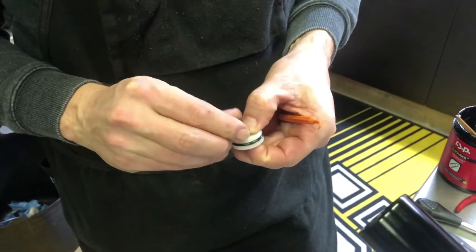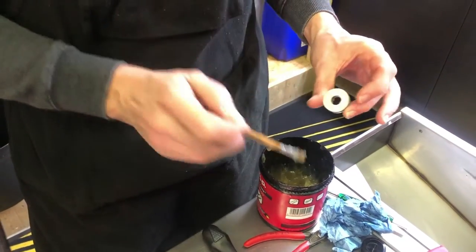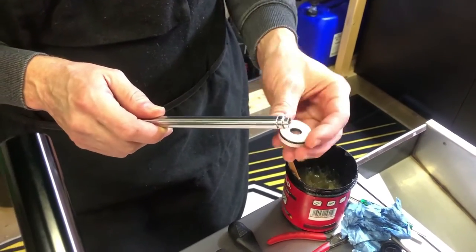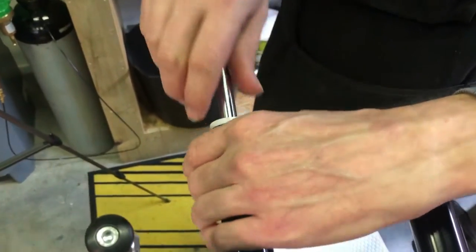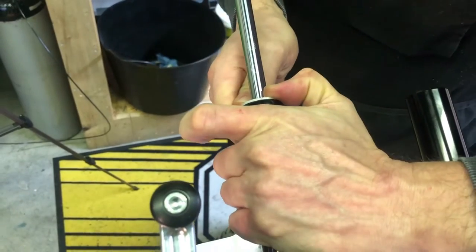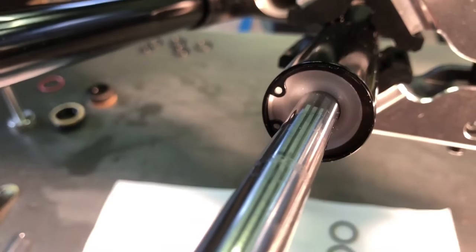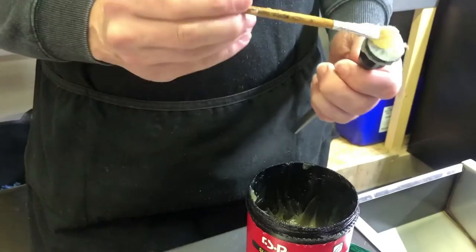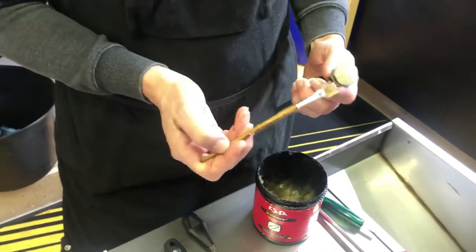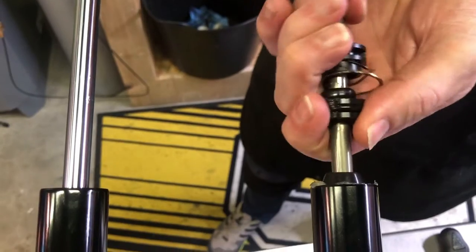Reassemble the damper shaft with the new o-rings, and use super slick light suspension grease on the damper shaft seal head before installing it into the stanchion. Insert the damper shaft into the stanchion and fix it in place using the retainer ring. The retaining ring has a sharp edge and a round edge — make sure the sharp edge points outwards and the round edge inwards to prevent the damper from coming loose.